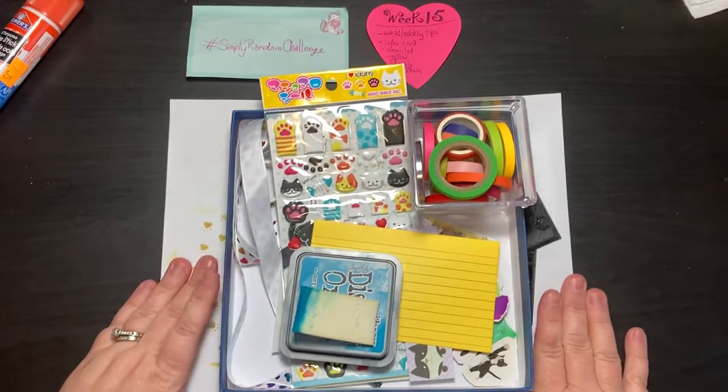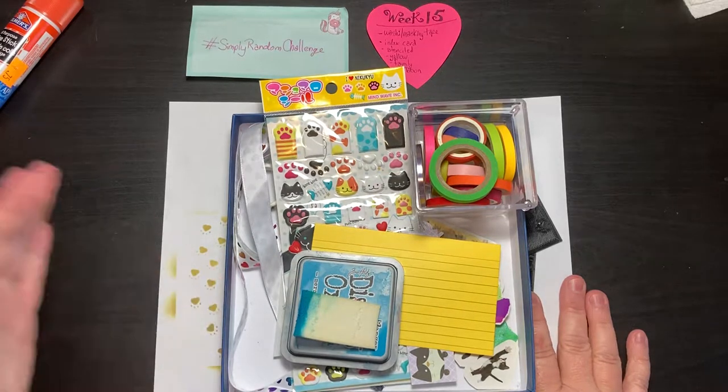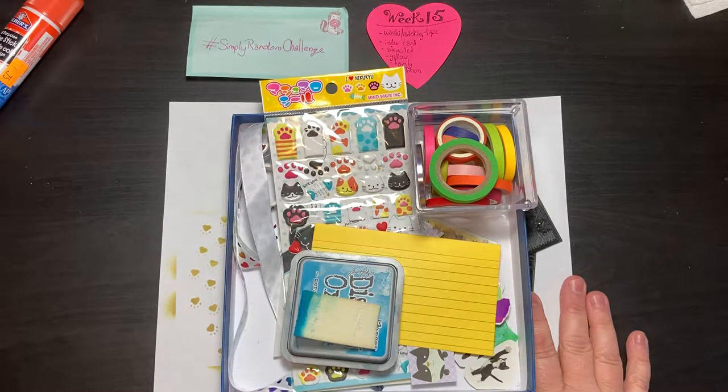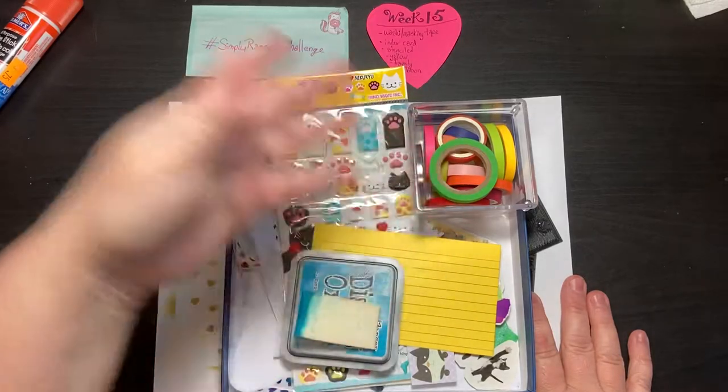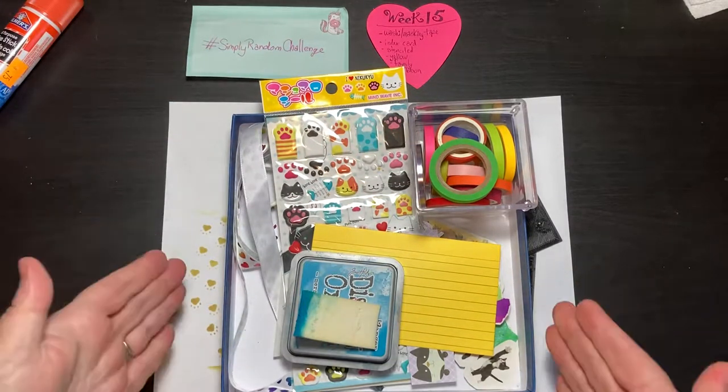So I'm behind on the Simply Random Challenge. Week 14 was such a struggle for me — I was just like, I don't want to do it. So then, of course, because of that, it held all these other ones back. I finally got over it and did it. So, all right. Here's week 15.